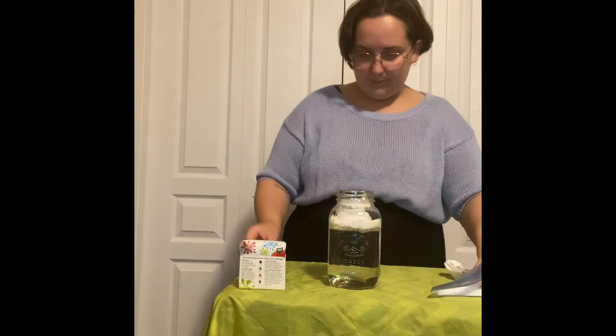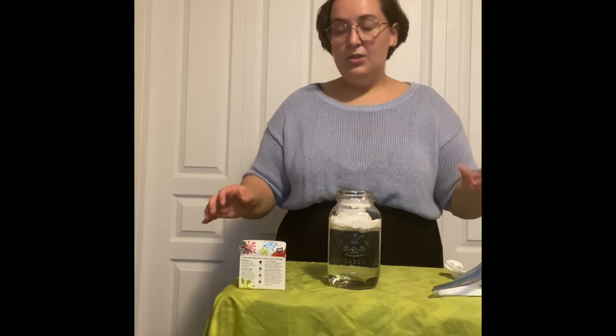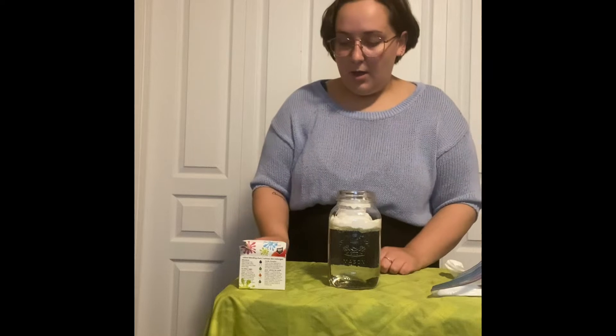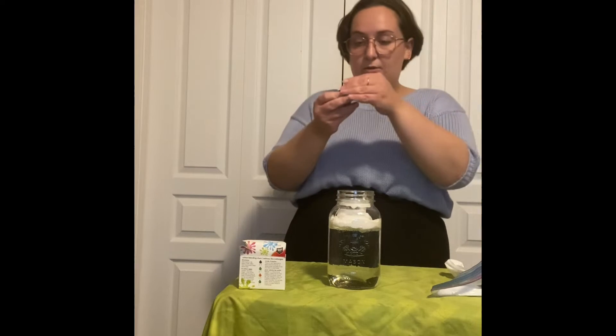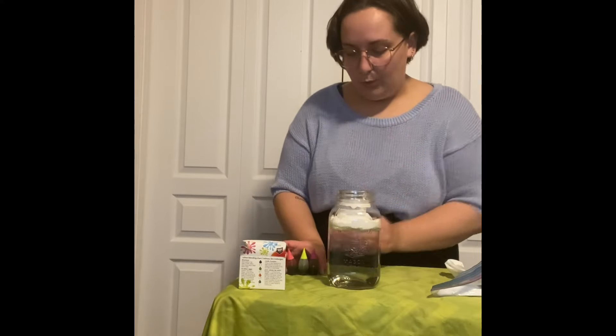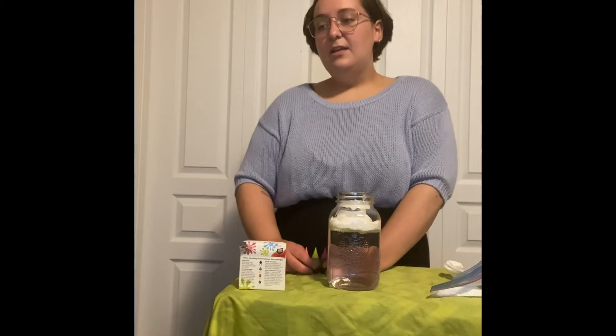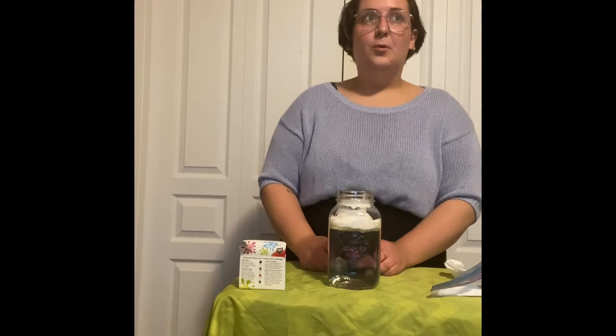There we go. Now we can use any kind of food coloring, any color that we want. I chose blue just because it's like the rain, but I have other colors too. Have you ever looked at the clouds before it started raining and maybe they were yellow or pink?